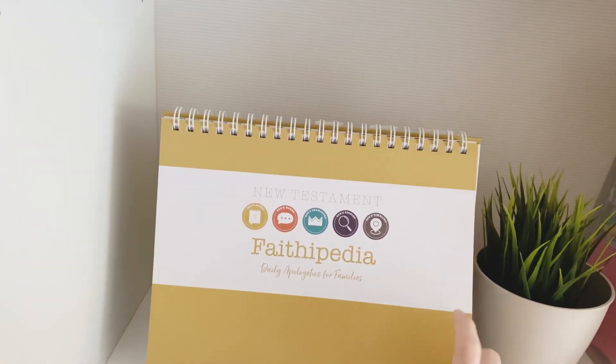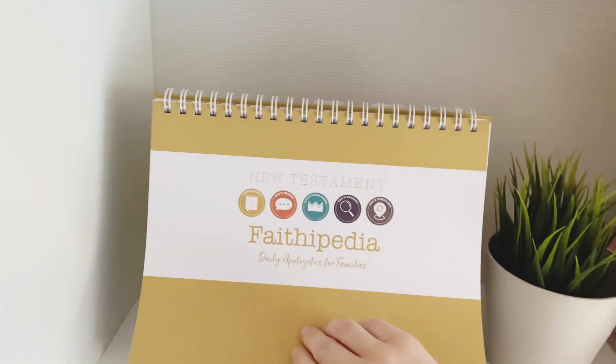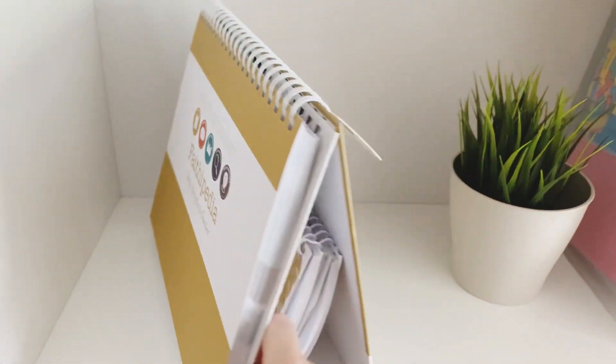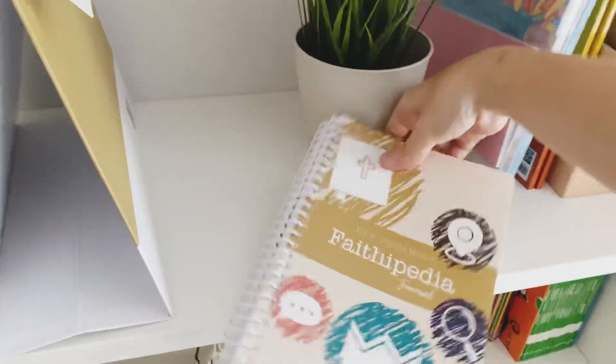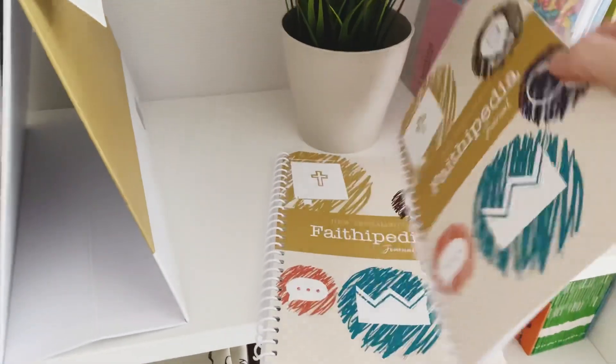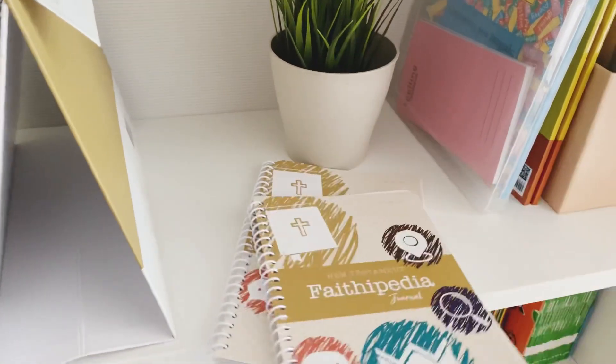And then on this side we've just got our Faithopedia, which is our bible study for this year — we're doing New Testament first. Tucked inside are the journals that go with it that the girls will be using. I thought if I keep them tucked in there we can pull them out, use them, put them back on the shelf and just keep them all together.